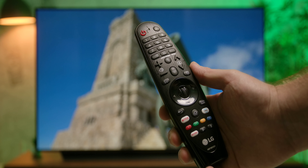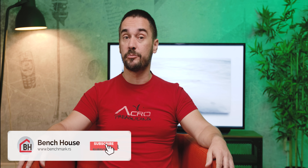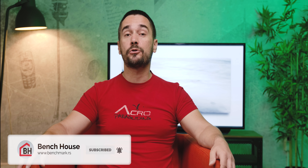All in all, the CX series does not bring a revolution but more of a quiet evolution of the C9 models, which is expected since it's hard to make big improvements to something already really good. The LG OLED 55 CX is a brutally good TV in all aspects, so even with a few tiny flaws it absolutely deserves our editor's choice award, as there's no better TV in sight at this moment. We hope you liked this review — give us a thumbs up and consider subscribing to our channel for more. You are watching Bench House, my name is Ivan, and I'll see you next time.